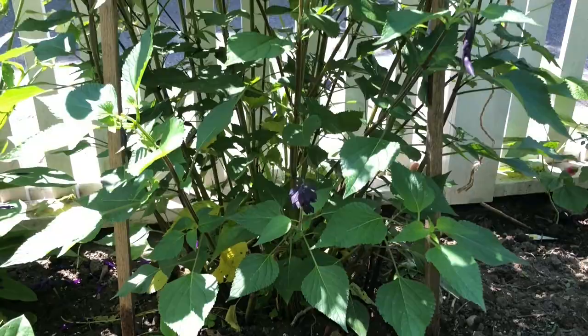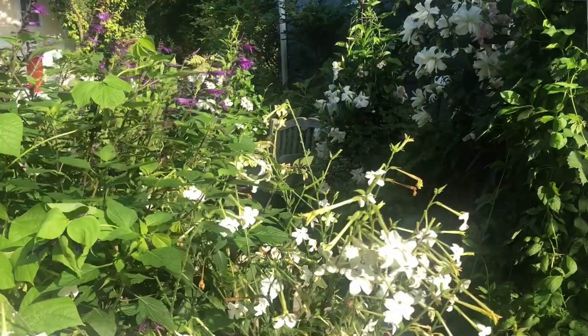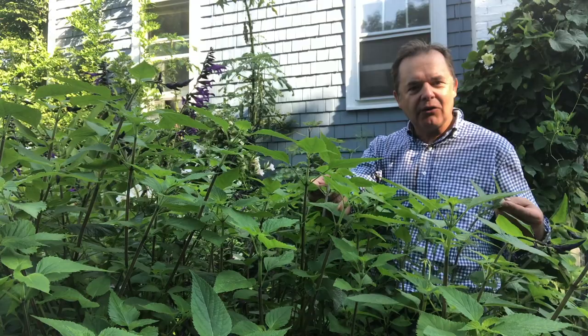Thousands and thousands of flowers. The only pruning I give this plant is a 25% haircut in early August, which allows it to flower for the rest of the summer. This is the Salvia amistad — it was cut back two weeks ago, there's lots of fresh growth, and this will flower into October.